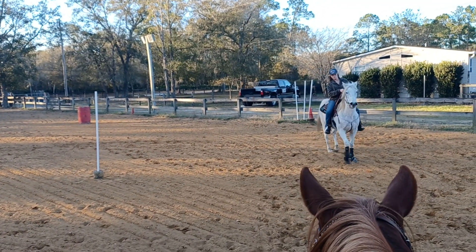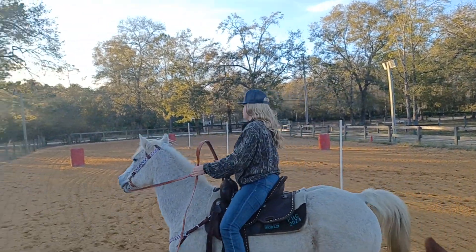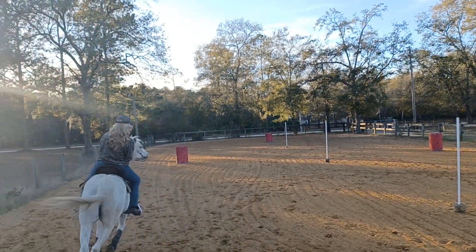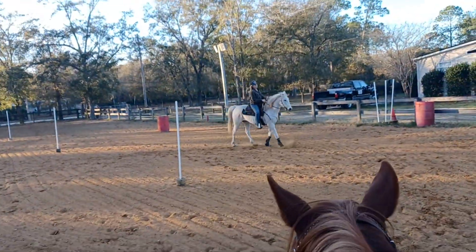Good boy. Good boy. Come on, you got this. Sit back easy on the outside hip. And then scissor legs. Nope. Come on, Thunder, you can do this.